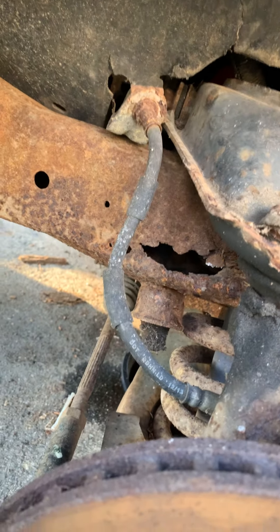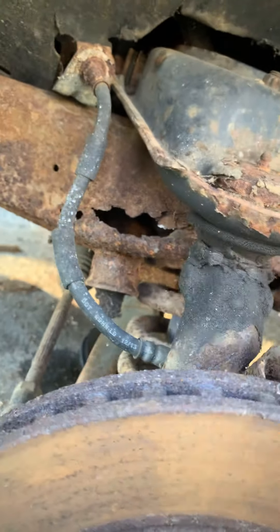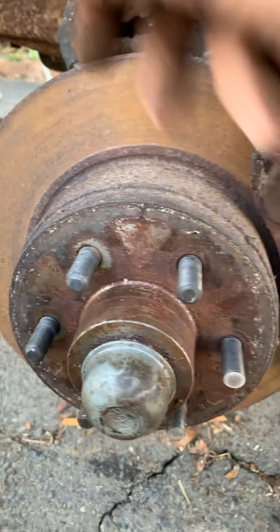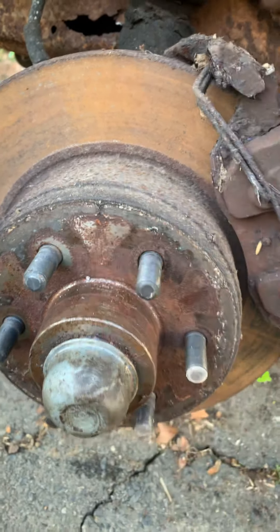This part is called your rotor. This is the flange area of the rotor where the brake pads actually squeeze. Inside the bearing cap here is a whole bunch of grease, two bearings, and on the back side is a seal. There's a crown nut and a keeper.